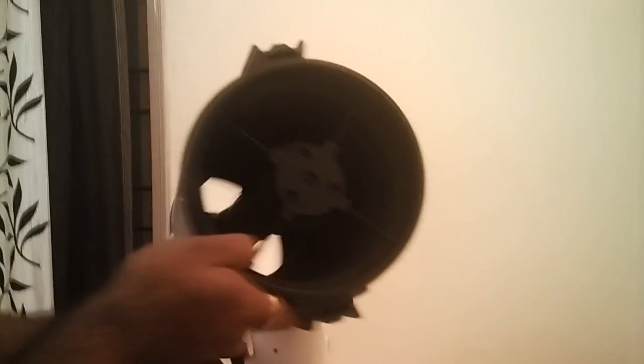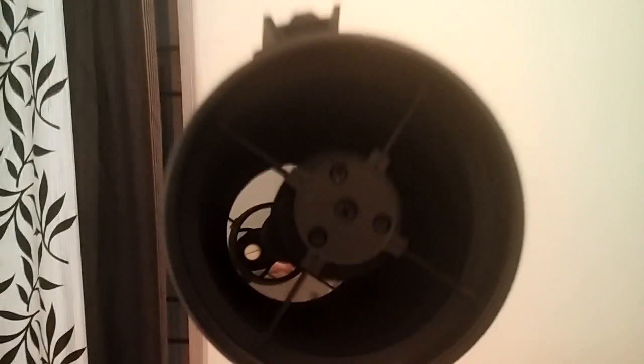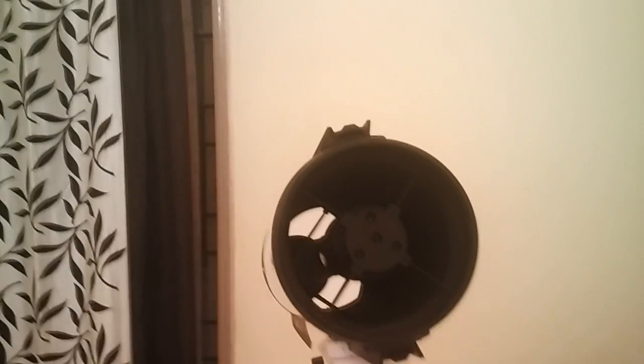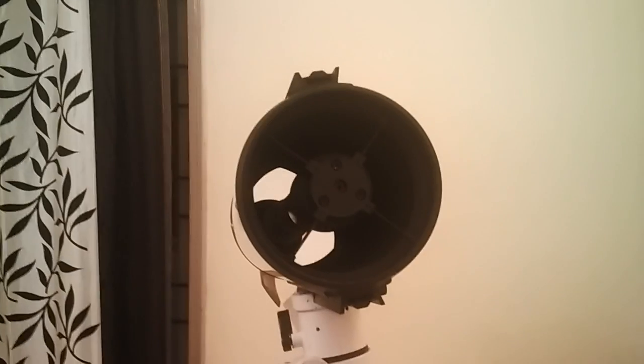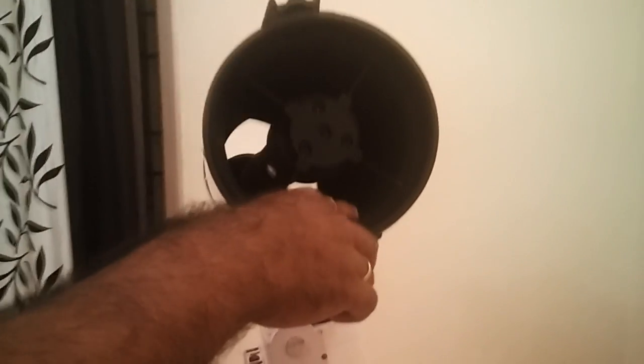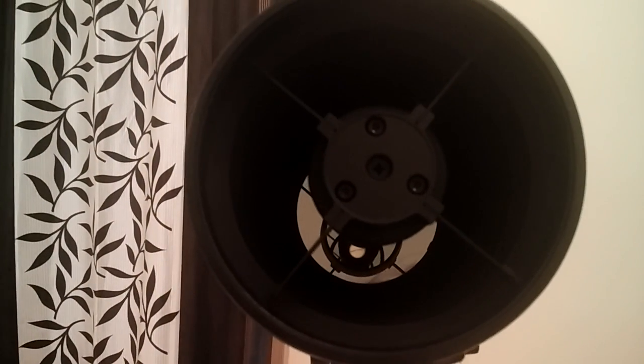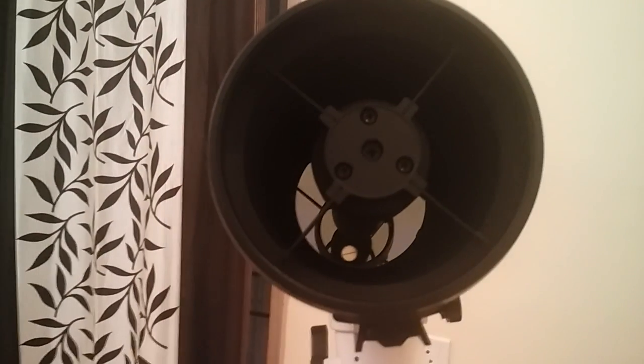There is a front cap which is loosely fitted. Inside is the mirror. From the outside it looks pretty fine. There are knife-edge metal baffles placed inside the optical tube. The tube itself seems to be aluminium or steel.